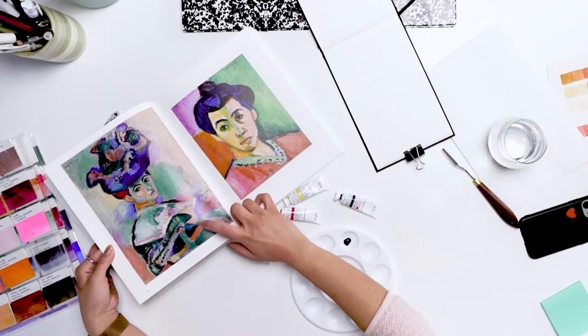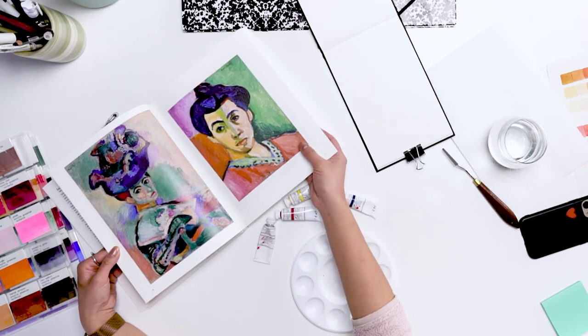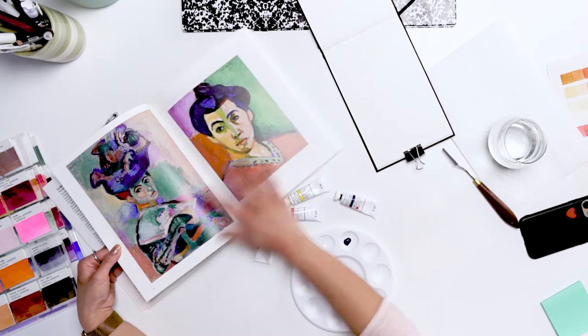This one really upset people because of the colors he was using — definitely not true to skin tone or anything. This is his wife.